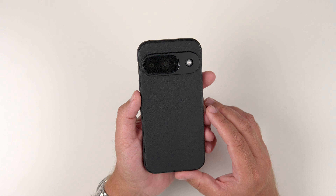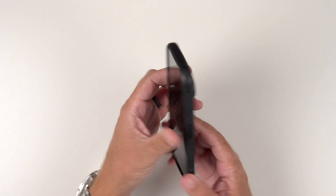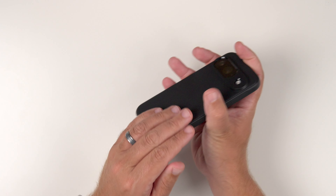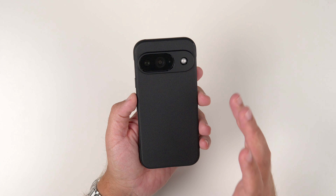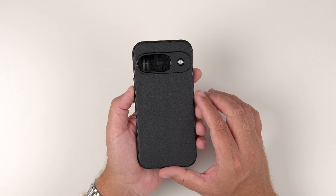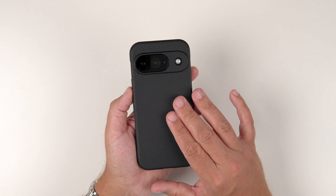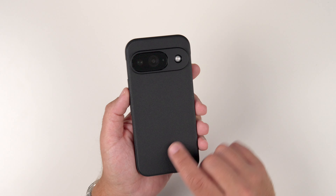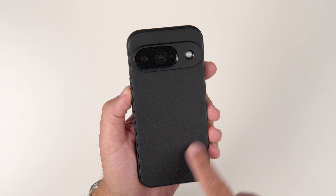One thing that I've always said about the Rinky cases, especially the Onyx case, is just how good it feels in the hand. Just holding it, it feels so slim, but it doesn't feel like I'm ever going to drop it. It's got great texture on the back and great texture on the sides — it really does instill confidence when you're holding this phone in this case, because it just feels super grippy. On the back, it has this granular pattern type texture.